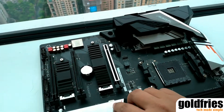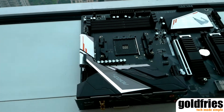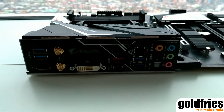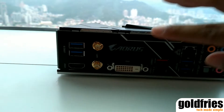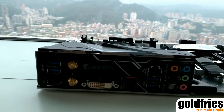Let's turn it around to have a look at the IO ports. So apparently this model comes with a built-in IO panel, and you can see that it even comes with DVI support — DVI, HDMI — there's no DisplayPort over here.